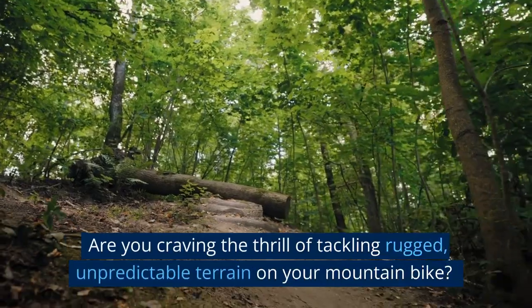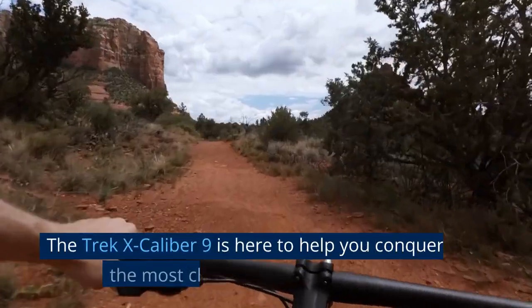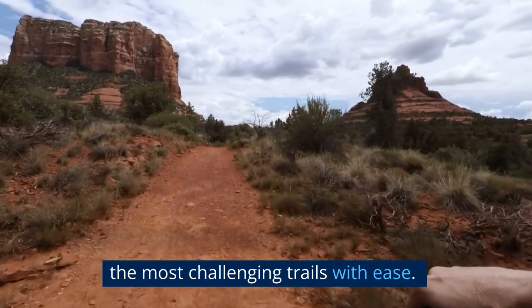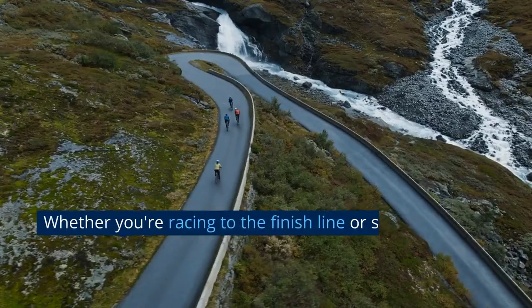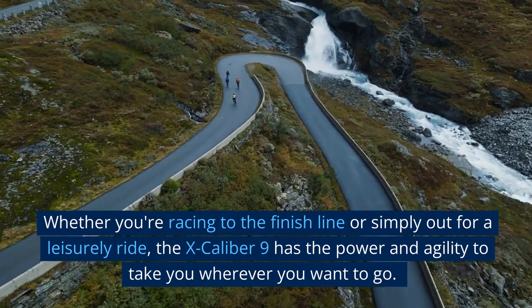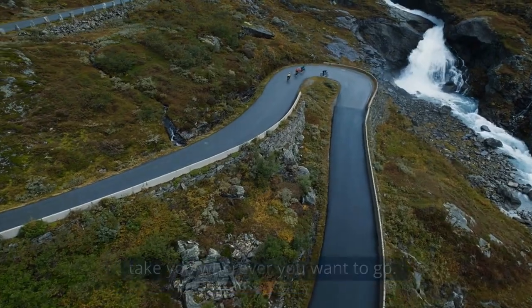Are you craving the thrill of tackling rugged, unpredictable terrain on your mountain bike? The Trek Excalibur 9 is here to help you conquer even the most challenging trails with ease. Whether you're racing to the finish line or simply out for a leisurely ride, the Excalibur 9 has the power and agility to take you wherever you want to go.